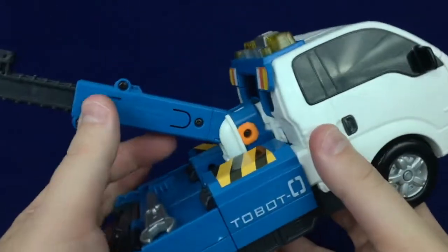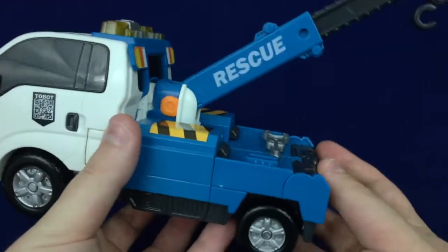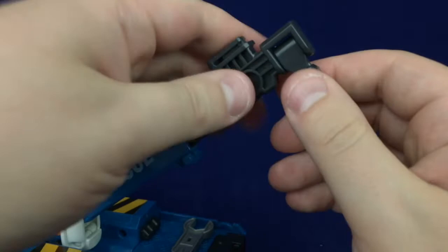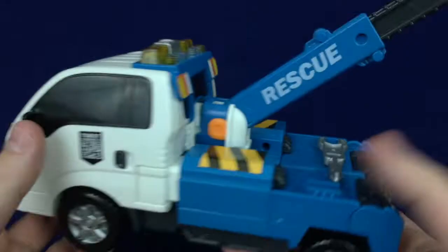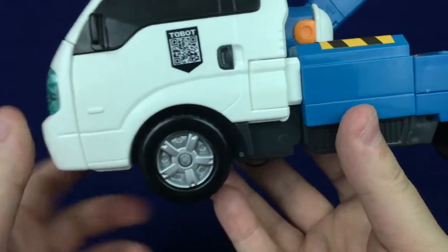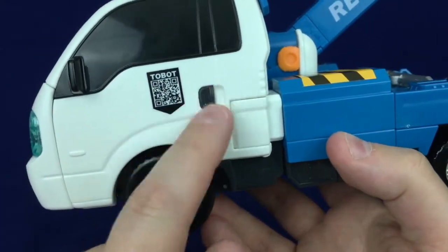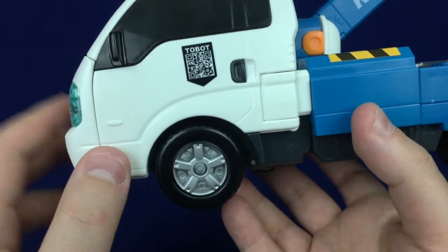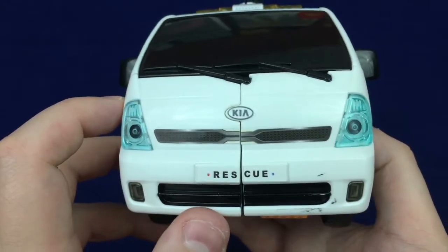Unfortunately, just one side of the crane arm has 'Rescue' printed on it; the other side is just screw holes and voids of plastic, which is kind of standard with toys. The hook in the back can move, and the arm can go in and out. You've got the lights up top and then the sides with that tampograph I really need to figure out how to remove. It's interesting how they did the door handles in a separate color plastic — usually door handles are just molded in or painted.